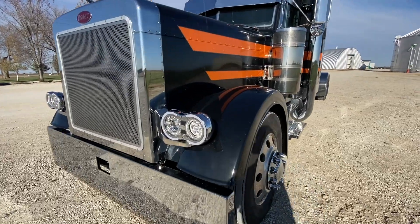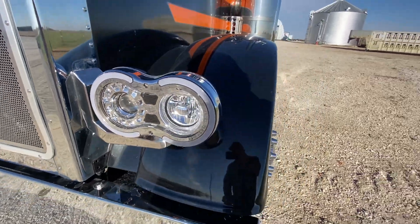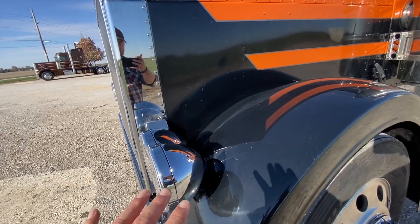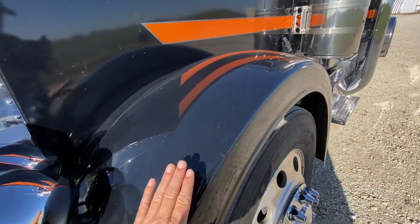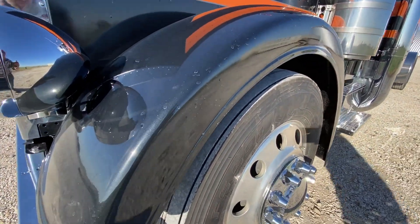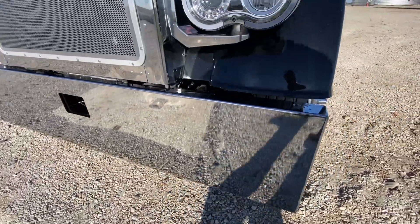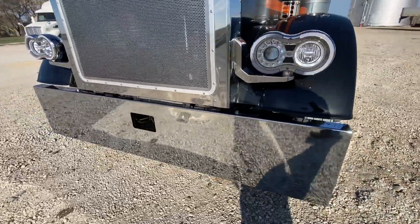Starting at the front of the truck, we've got the Truck's Accessories retro headlights. Everything we're showing on here is for sale on our website at mcdonaldchromeshop.com. Here's Talladega fiberglass 4½-inch drop front fenders. We've got a 20-inch Lincoln chrome bumper, blind mount, still got the tow hole.